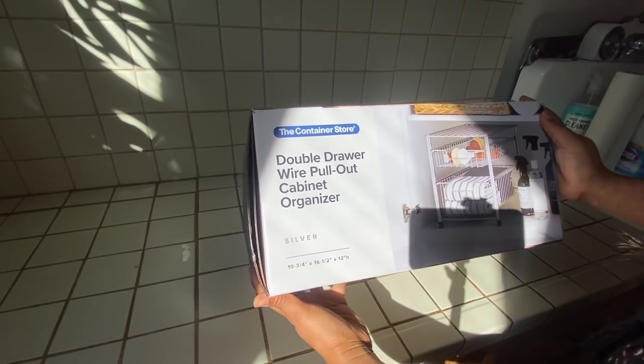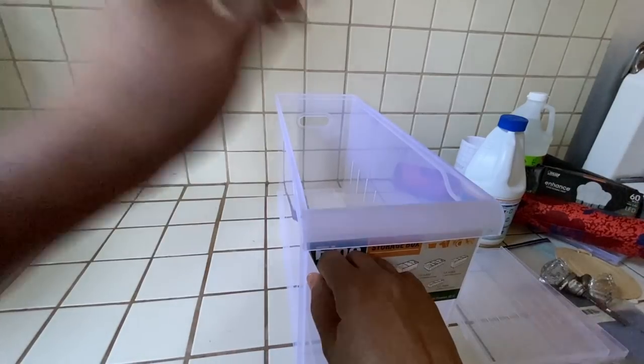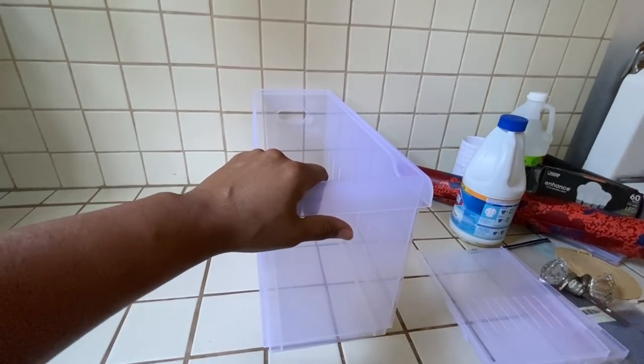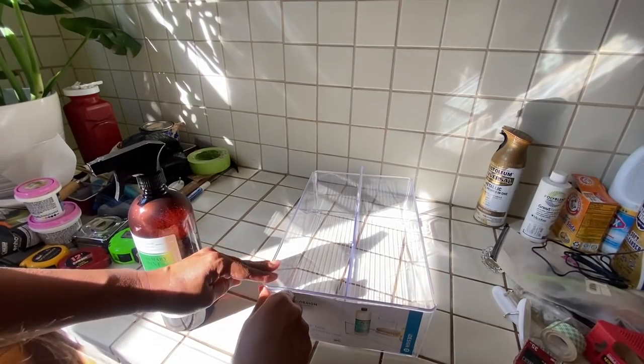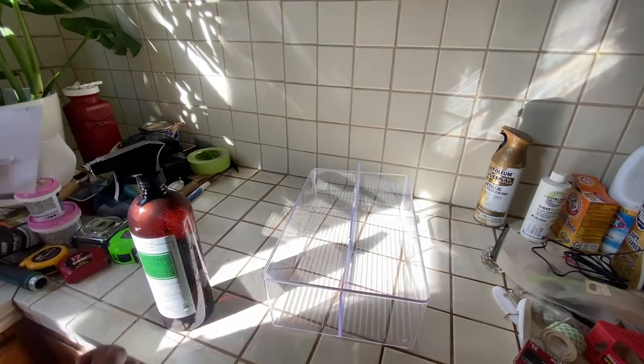I got this double drawer wire pullout for organizing. I got a couple of bins that have dividers. I also got a pullout drawer that I'm going to use as a toolbox. And this acrylic caddy that I am going to personalize — I'm going to use it for my cleaning products, and I like it because it has a handle so I can just take it out when I do my cleaning routine.